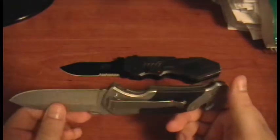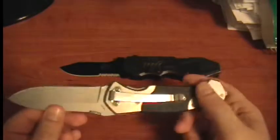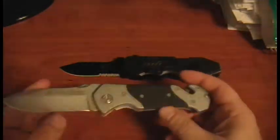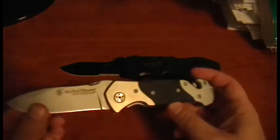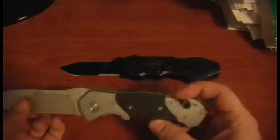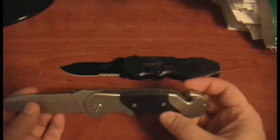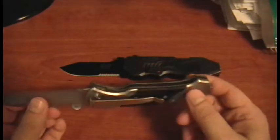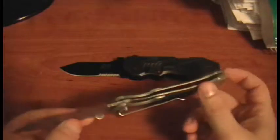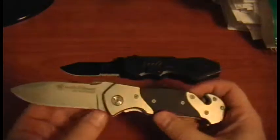I carry it quite often and use it mostly to open boxes and stuff, but hopefully I can put it through its paces soon. Maybe I'll test the seat belt cutter with an old belt, or break some glass with the glass breaker. I'll try to find some way to put it through its paces.